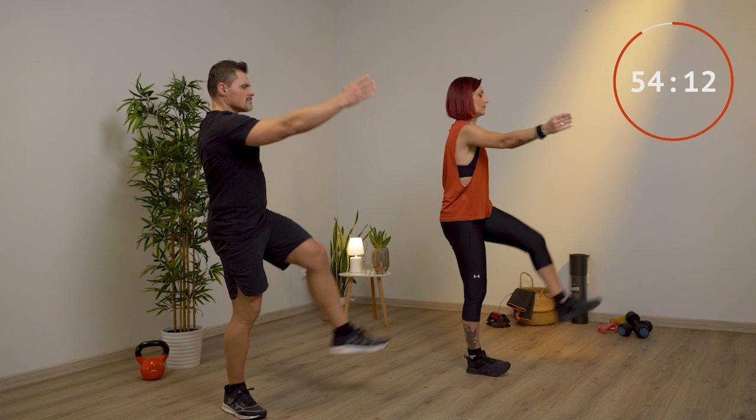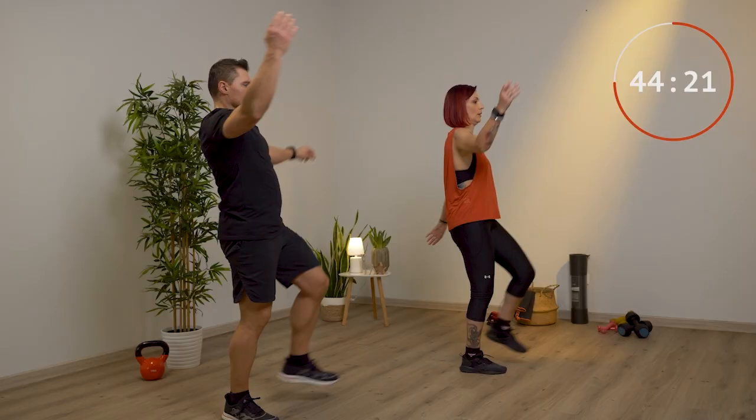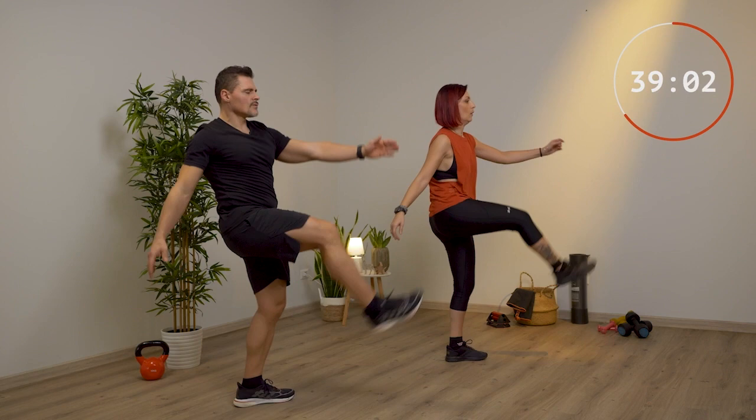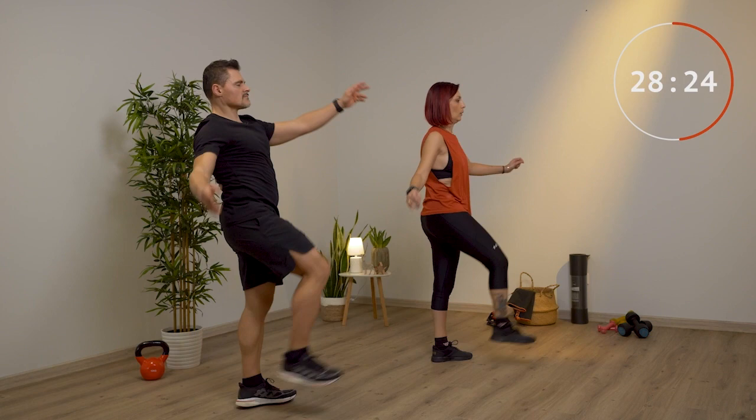Come parte cardio facciamo un minuto o due minuti, se sei già allenato e te la senti, di calci avanti utilizzando anche le braccia. Sali bene con la gamba, più che puoi — dovrebbe superare l'ombelico. Usa le braccia sempre dritte e vai verso il piede opposto. Butta fuori l'aria mentre chiudi, inspira mentre torni giù con la gamba. Guarda sempre avanti, tieni le spalle rilassate, la schiena dritta.